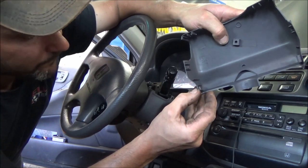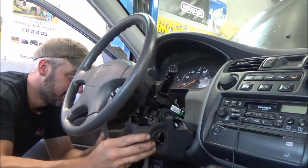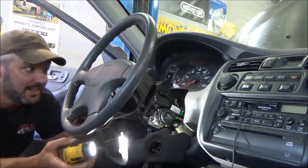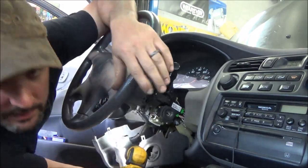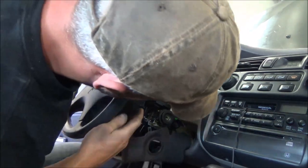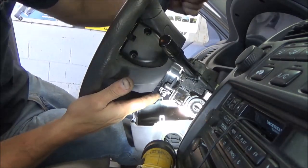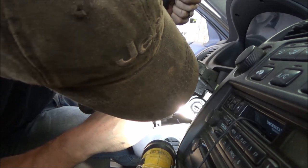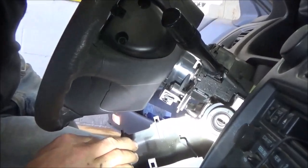I just reached up in there with a screwdriver and kind of pushed that tab over to unlatch it, then pulled it around and down. There — I think I can see what we need to see. Right in here, these are the wires coming out of our clock spring. We've got a light green and black, red and blue, and all light green with traces. The light green with blue was the ground wire coming from our horn switch.